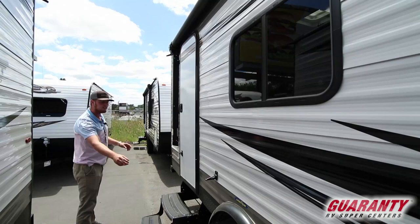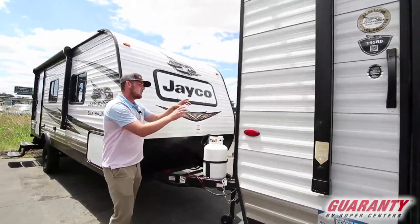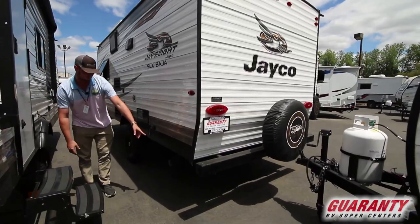Going around we're gonna get a nice 8-foot awning with LED lights underneath. This is the Baja edition, so you're gonna get the diamond plate siding and the front cap with the upgraded wheels and rims. And then on to the back we are gonna get the spare tire.